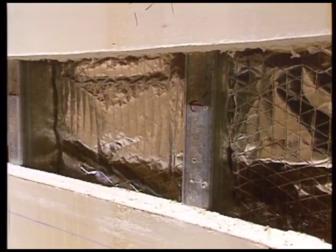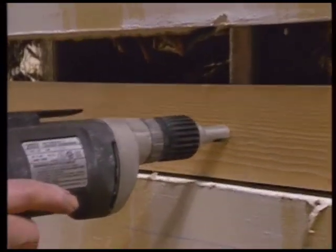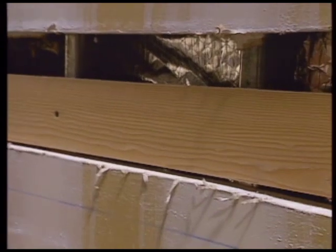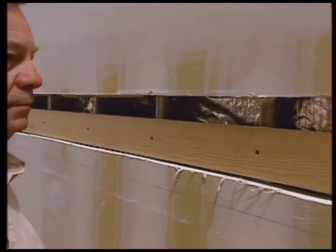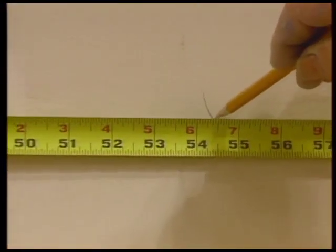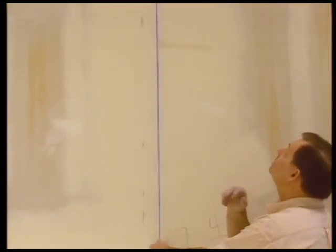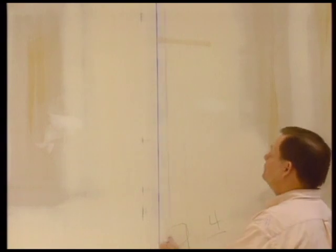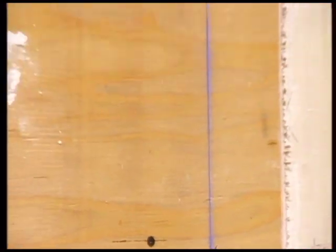Installing the vertical corner often presents the difficulty of finding a secure attachment point for the Pro Psych sections. If an existing stud cannot be found in the correct position, remove sheetrock between two studs and install a wood strip in its place.